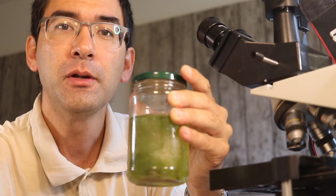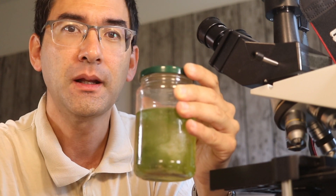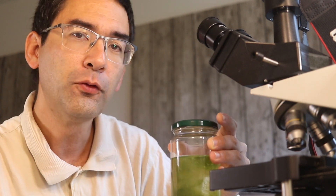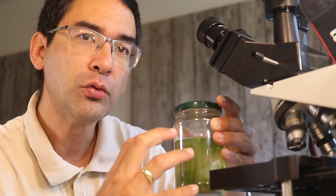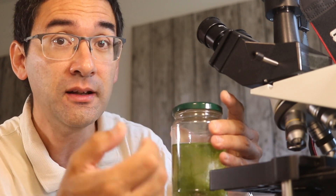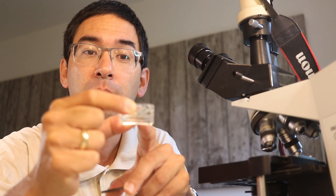In a jar like this, the number and composition of microorganisms will change over time — there's no question about that. This is not a pond. The temperature in your home is different, the light conditions are different, and nutrients are being used up or released. You may see certain larvae start to hatch, giving you different organisms. It will not be stable, and that's expected. If you do manage to completely stabilize a fully closed system, you've accomplished something very difficult.